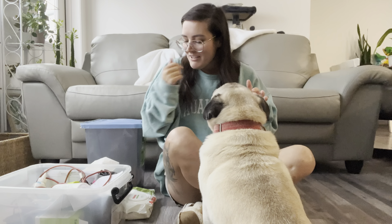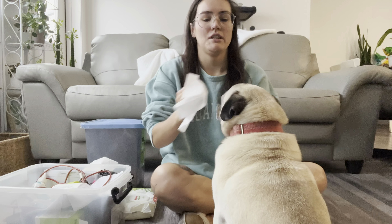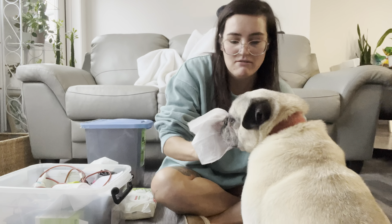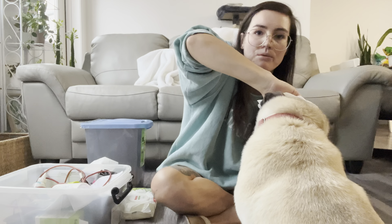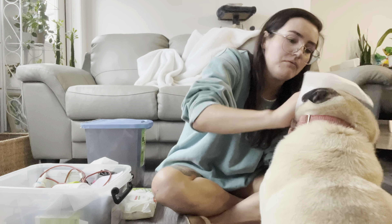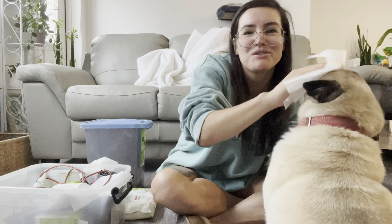Let's start off by cleaning his rolls and his ears. This is unscented baby wipes. I like to go in with these first, then in with a Kleenex, and then we have some cleaning solutions. We're gonna go right in and just go in between and clean out. I love using baby wipes because they're approved and safe for use on skin.